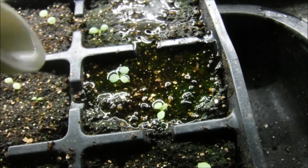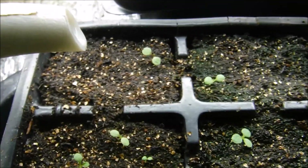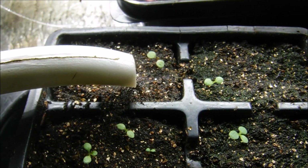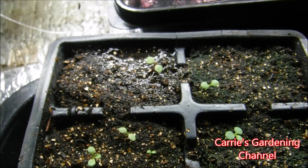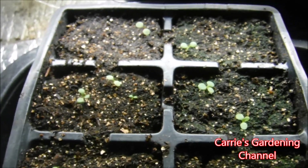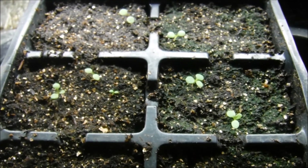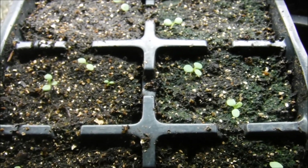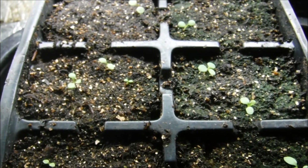I have my Miracle-Gro mixed up in here and I'm just going to give some to them. I will feed these once a week. I do have a fan that runs down in the growing room, and that runs for 14 hours a day to help keep airflow and keep the air circulating.